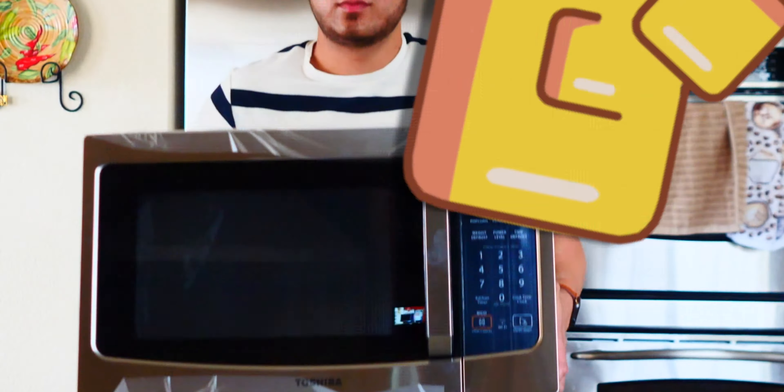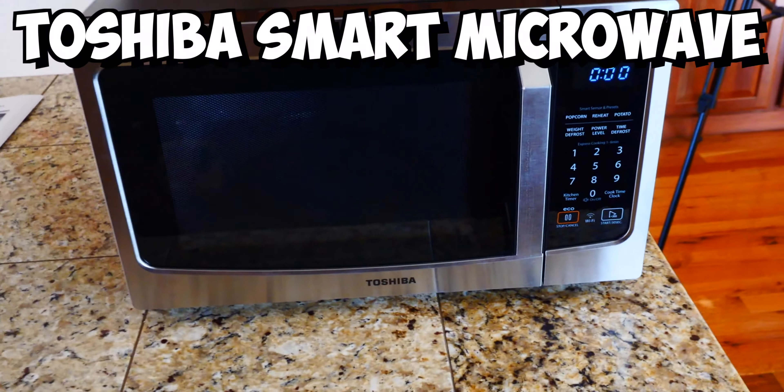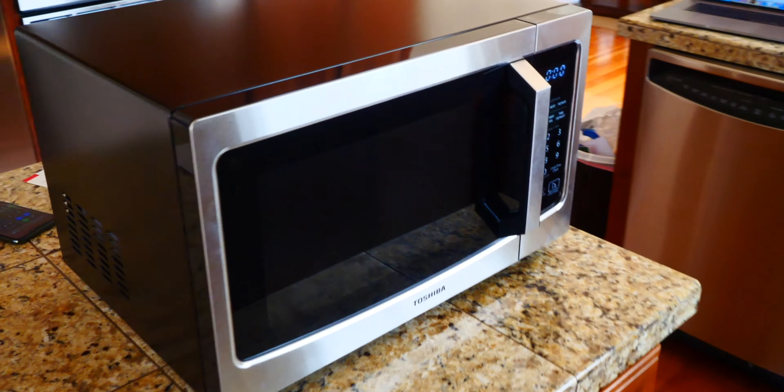All right, so we are now vlogging. It's super bright over here. But anyways, you guys see the microwave over here? Dang, how do people vlog? This gets pretty heavy. But anyways, there's the microwave, and it looks pretty cool. It's a smaller one, so it's very affordable.